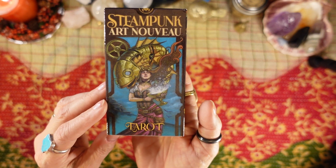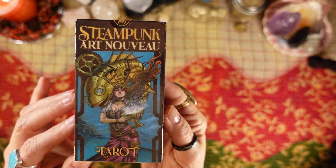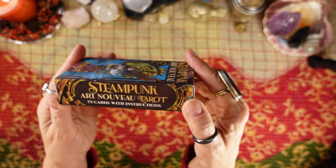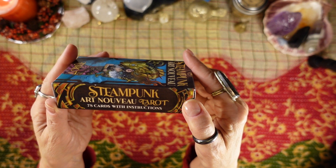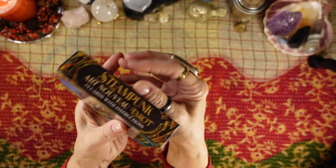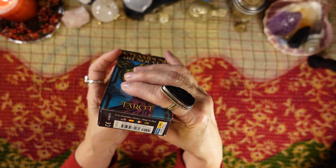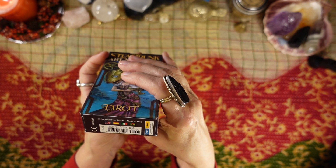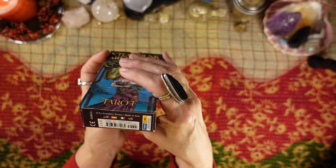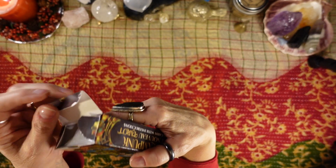Now, I have the Llewellyn Steampunk Tarot which is fine, but this is on a whole nother level. It comes in just your regular flip top box. 78 cards with instructions. The Steampunk Art Nouveau Tarot, a deck by Luca Strati. It's published by Lo Scarabeo in Torino, made in Italy. The price is $26.95, and to me this is well worth it.